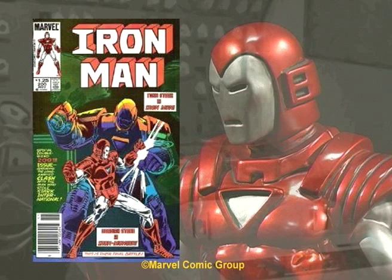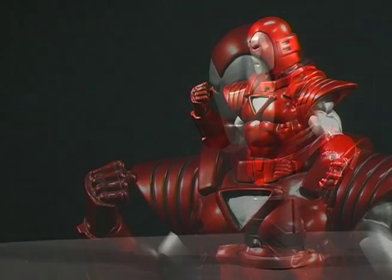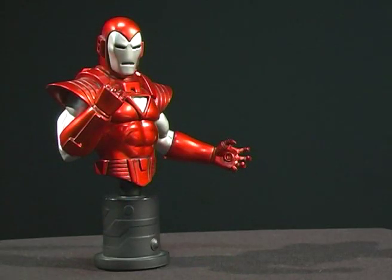One of the biggest departures from the red and gold armor happened in issue number 200. The Silver Centurion armor had a samurai look to it and was designed by Bob Layton. Ironically, this is one of Bob's least favorite versions. Of the suit's many improvements, there was a hologram emitter and a chameleon mold that allowed the armor to blend into the background. This bust is included with the retro armor, and it's sculpted by the Kucharik brothers.